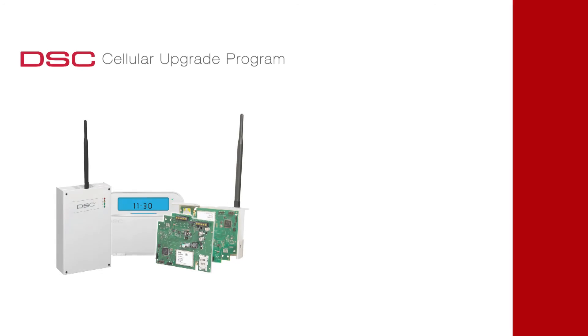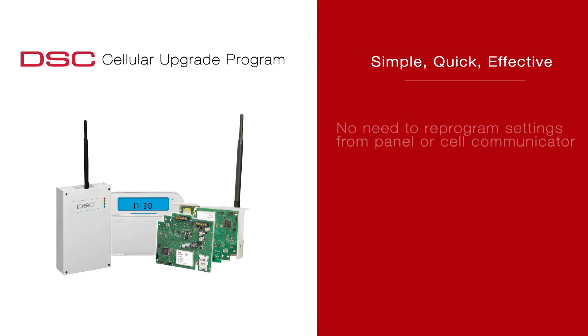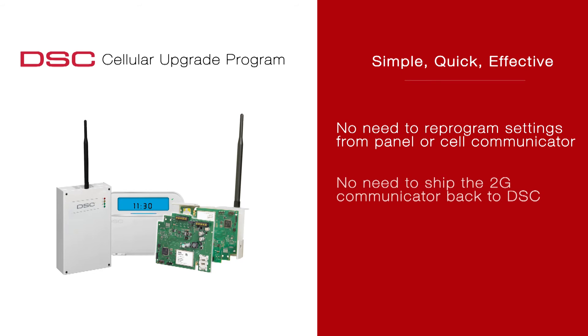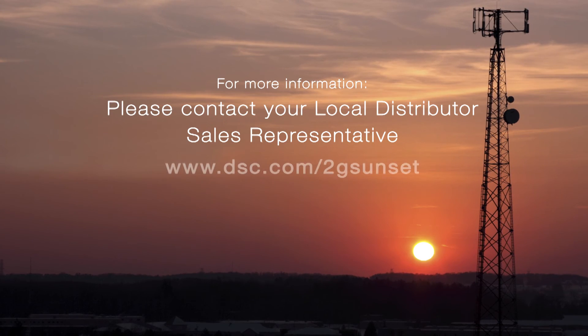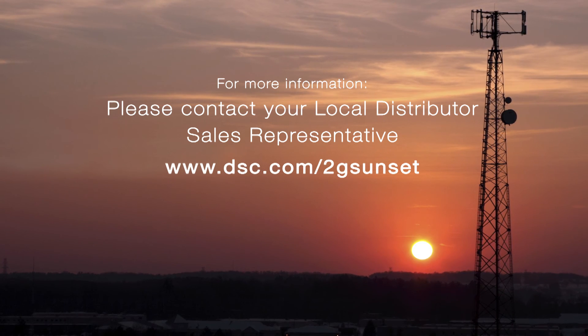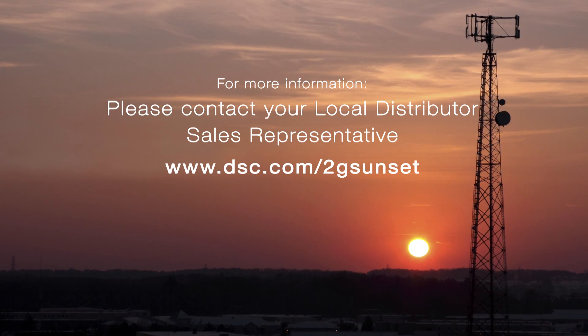You've successfully upgraded your customer's 3G2060 in under 10 minutes. The DSC 3G upgrade program was designed to be extremely simple, quick and effective. There's no need to reprogram any settings from the panel or cell communicator. There's no need to reactivate your 3G2060 or deactivate the 2G radio. There's no need to ship the radio back to your distributor or DSC. For more information, please talk to your local distributor or your local DSC sales rep and visit www.dsc.com/2G-sunset.